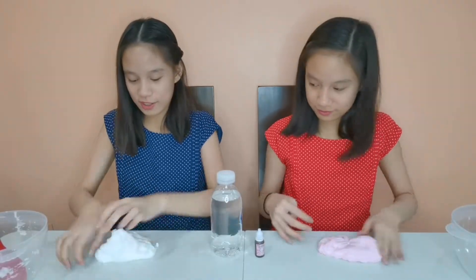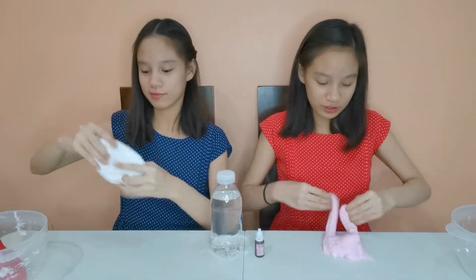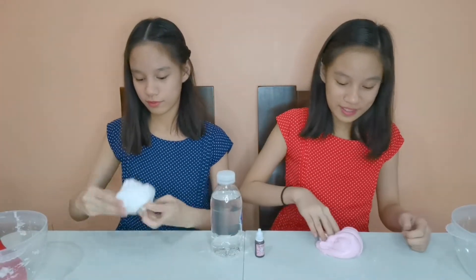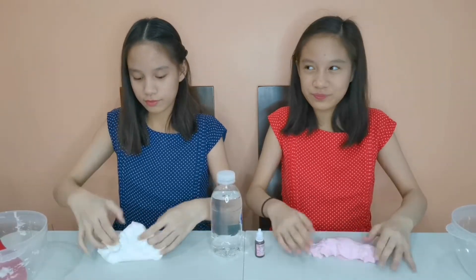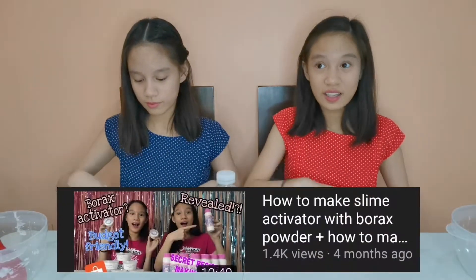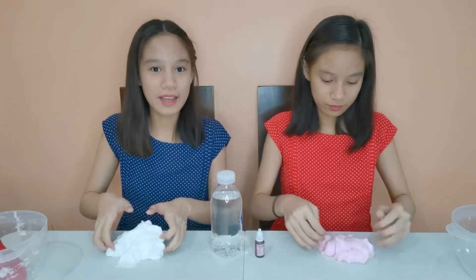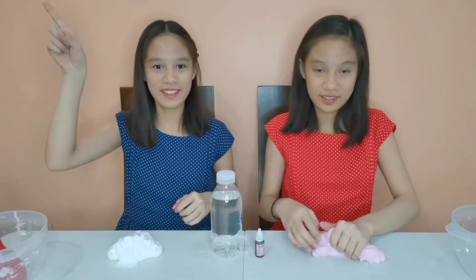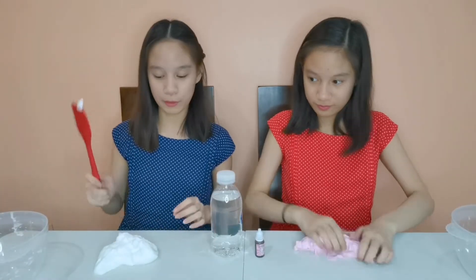Just like that, it's instantly thick and glossy! It's going to be even more thick and glossy when you let it sit. If you haven't watched our how-to-make thick and glossy slime with baby oil tutorial plus how to make activator, make sure to watch it — it'll be in the eye button, click it up there!